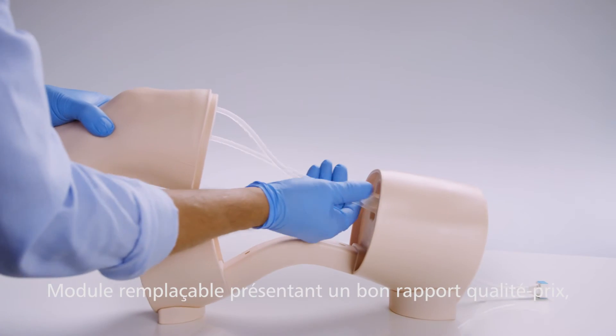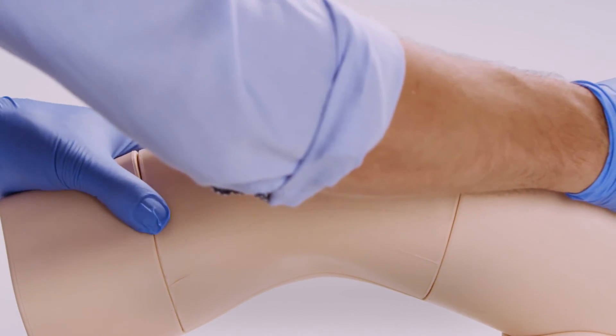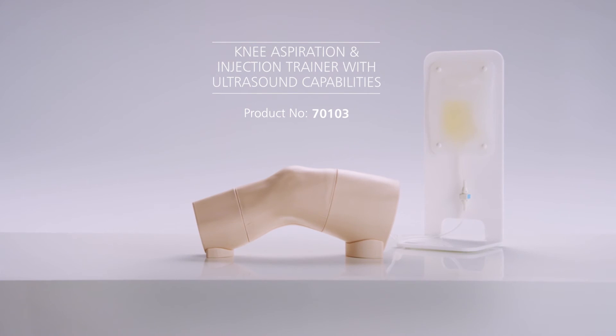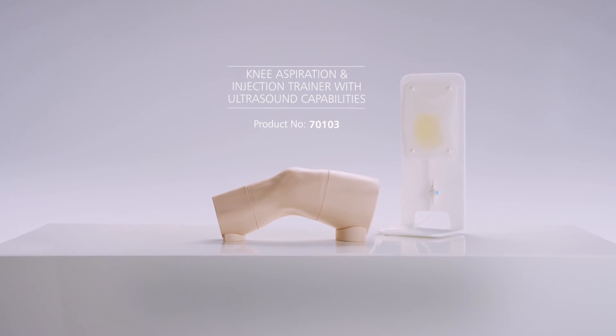The cost-effective module can withstand 1,000 stabs before replacement. The trainer offers a complete training tool for aspiration and joint injection, allowing the practice of fundamental skills in a safe environment.